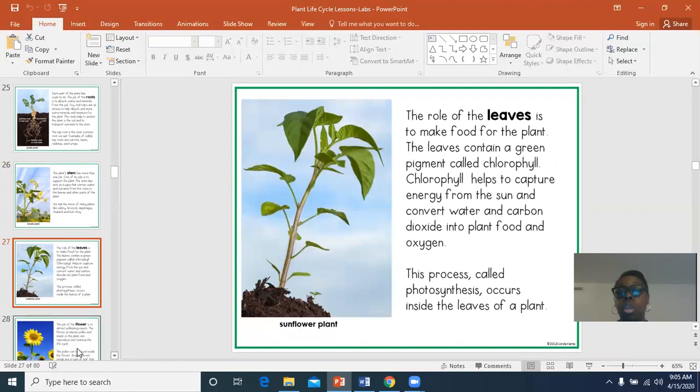Leaves: the role of the leaves is to make food for the plant. The leaves contain a green pigment called chlorophyll, and the chlorophyll captures the energy from the sunlight. It changes water and carbon dioxide into food and oxygen. This is called photosynthesis — can you say photosynthesis? That means the chlorophyll in the plant changes water and carbon dioxide into food and oxygen for the plant.